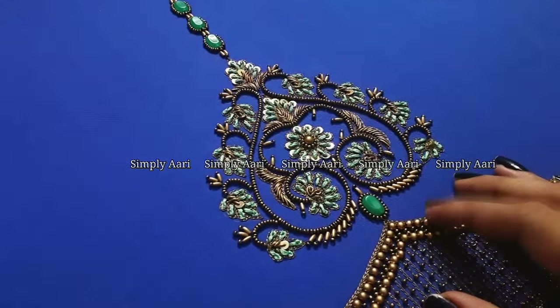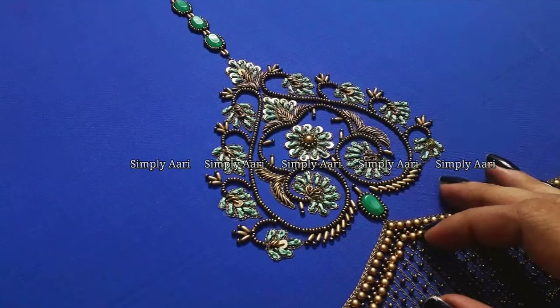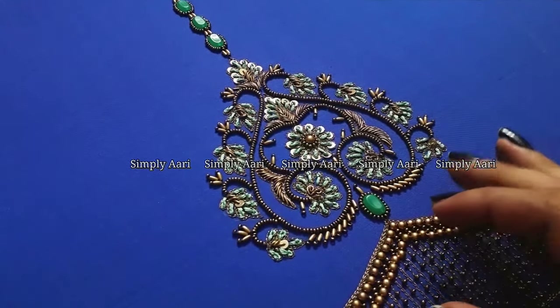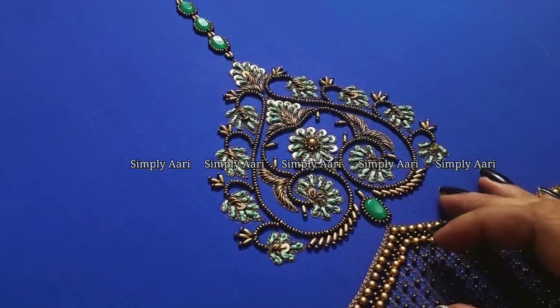In this video, we saw this sleeve design. Please like this video, comment, subscribe to our channel, and share this video.